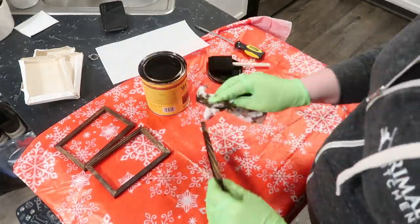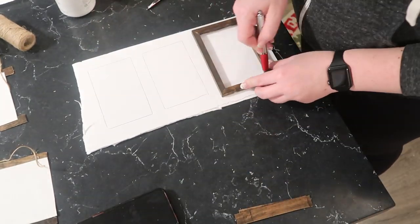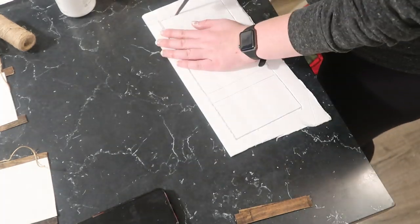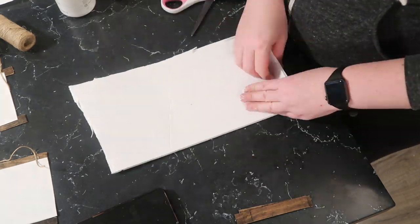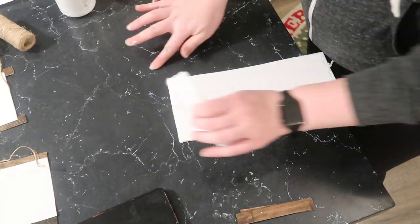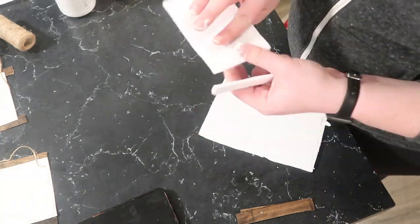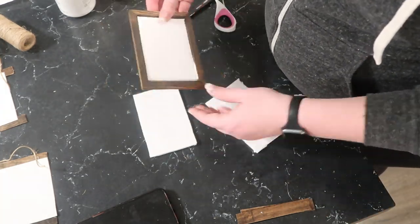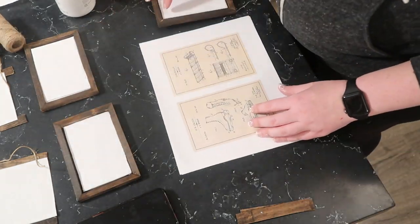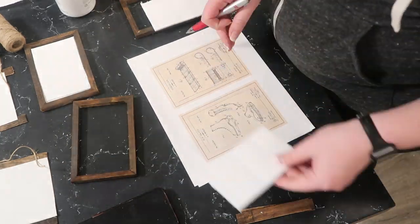Once dry, cut down a piece of foam core board to size by tracing the frame shape, then score it with scissors or a box cutter and pop the pieces out. Scoring gives you cleaner edges with fewer flyaways. I made three sizes to fit inside the frames — just note that each frame is a slightly different size, so trace them individually.